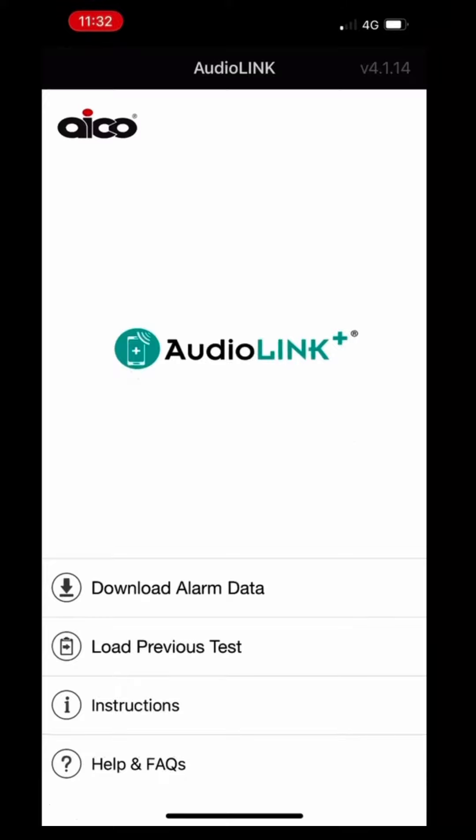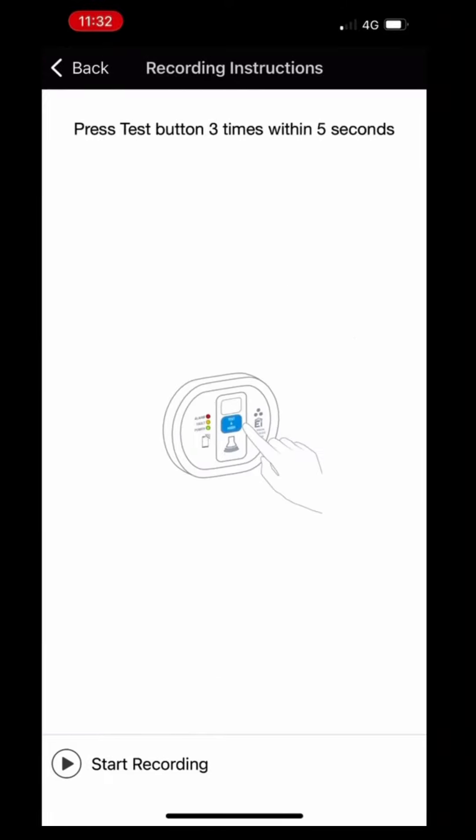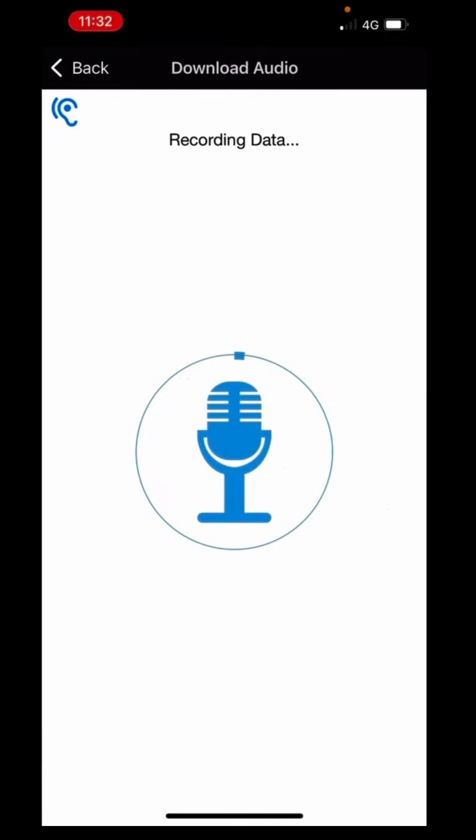Okay, so open the app, click on the download from the audio, click on auto, press the start record button, then we'll hit the alarm test button a couple of times so we get the audio link start.